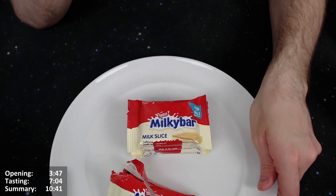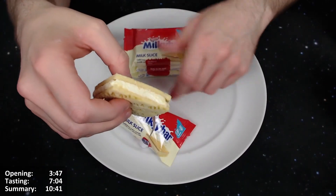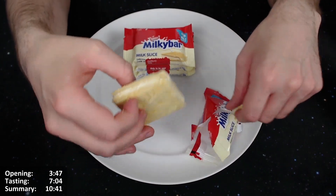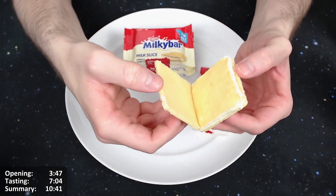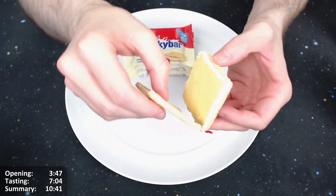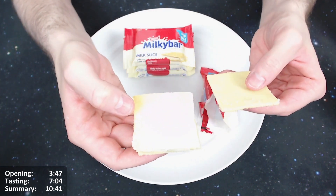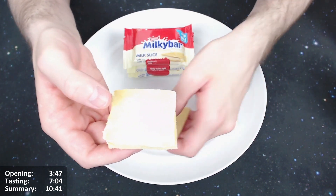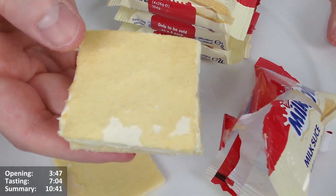The writing seems to have been filled in on one side but not as much on the other — not sure why that is. It has a sort of vanilla-y, milky smell. The cake comes away quite easily, and the milk filling seems to have a cake layer stuck to it.